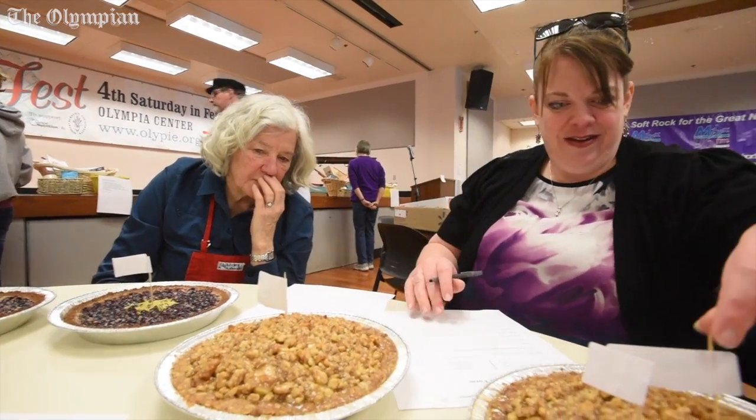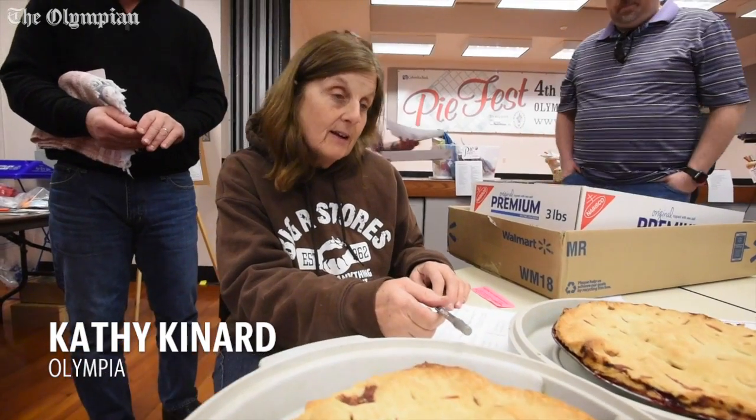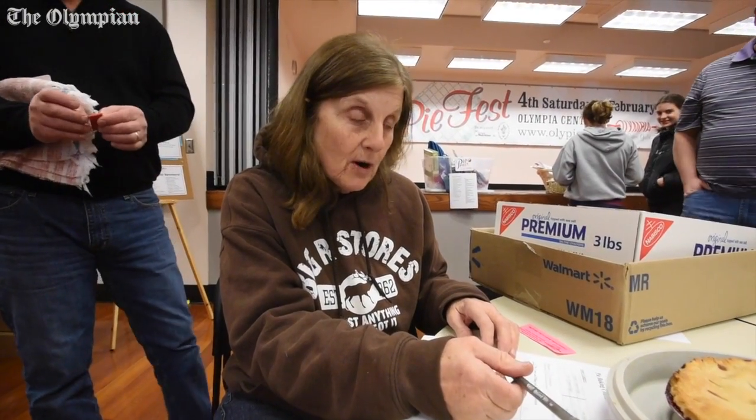These are fruit pies — it is wild blackberry that I picked this summer, strawberry, rhubarb, and gooseberry.